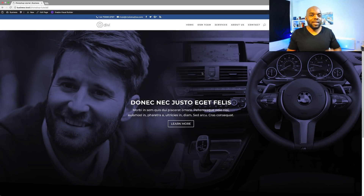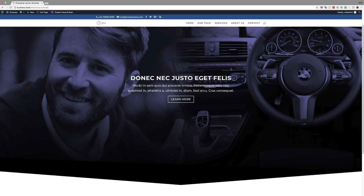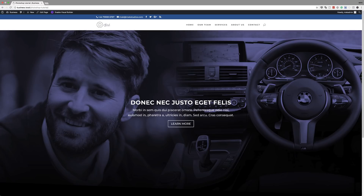Hello everyone and welcome. In today's tutorial I'm going to show you how you can combine Photoshop and Divi to achieve compelling looking layouts. This is the final design we are aiming to achieve. It may look basic but there were quite a few steps done in Photoshop. I'll be showing you how I managed to blend two images in Photoshop and add a cool color effect, then bring the result into Divi.